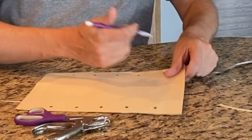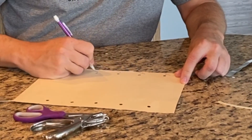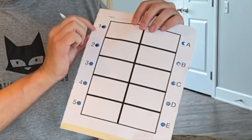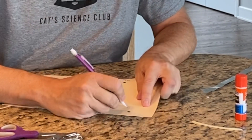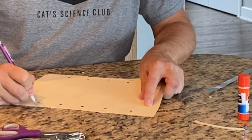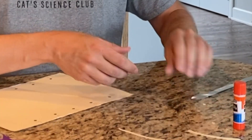So we're gonna mark this A, B, C, D, and E. And these will match up with this side as one, two, three, four, and five. So now we're ready for the foil and we're gonna need some masking tape.